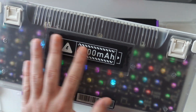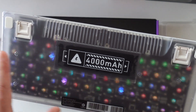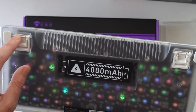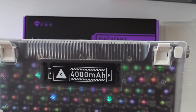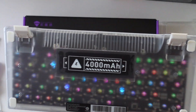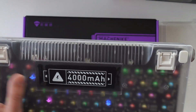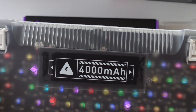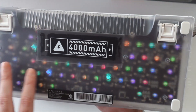On the back of the keyboard it's see-through, so you can see the lights and everything. The battery is 4000 mAh. We get two sets of feet so you can adjust the keyboard to your desired position, or simply leave them flat. There are rubber pads on the bottom to avoid slipping, and it has a slim design. One of my favorite features is that it's see-through and you can see the LEDs inside.